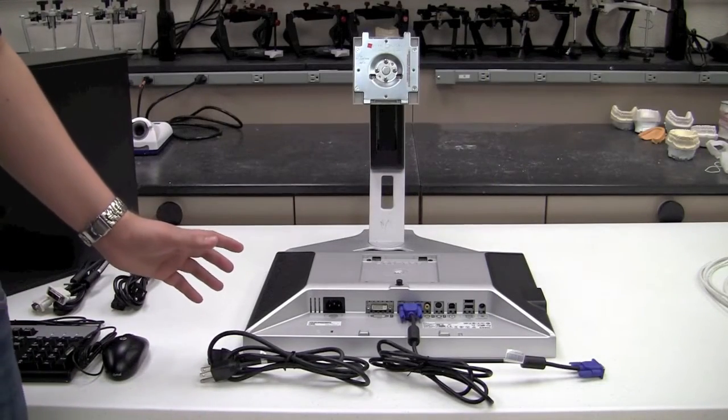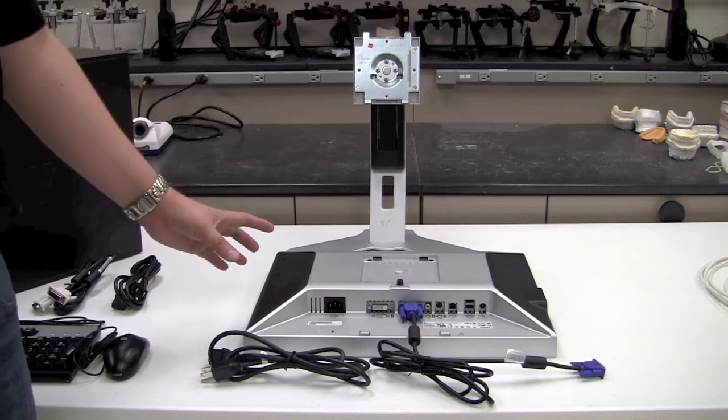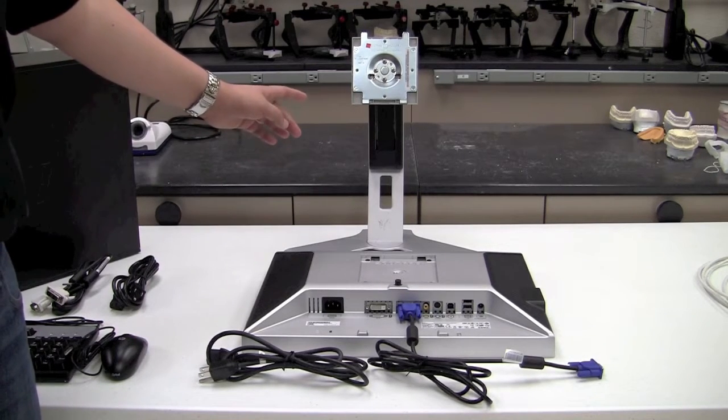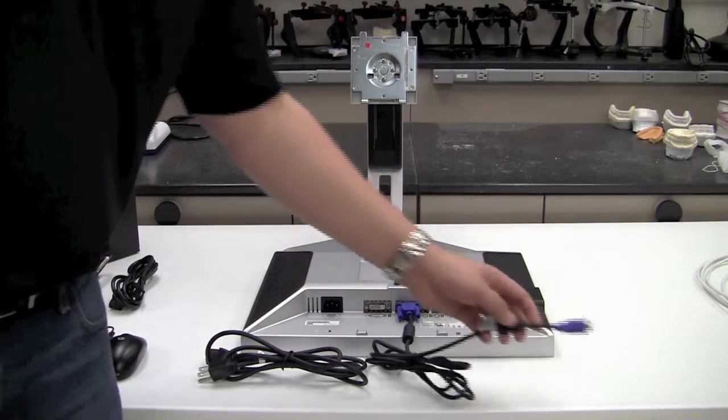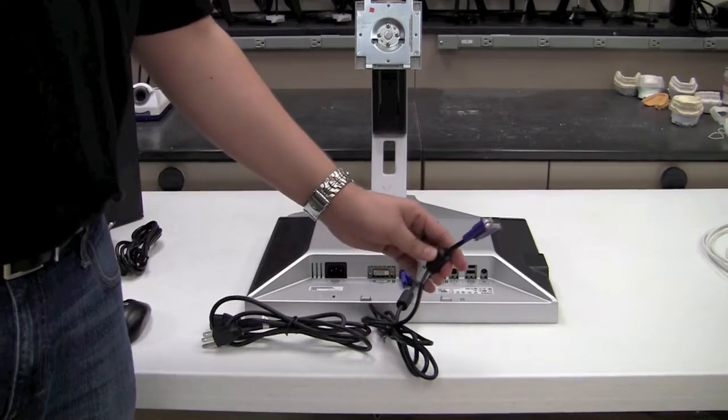The second item that you'll need for your 3Shape system is going to be the computer monitor. The monitor will typically come separate from the actual base itself, and it will usually come with a VGA cable included. You can typically recognize the VGA cable by its blue color.